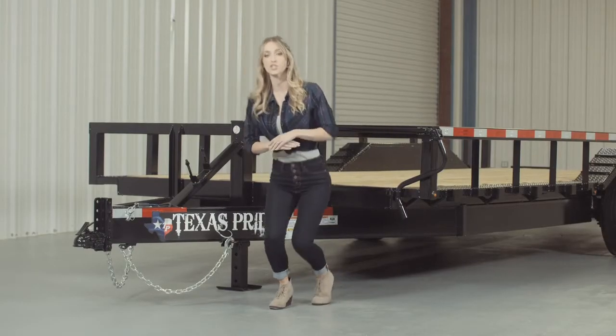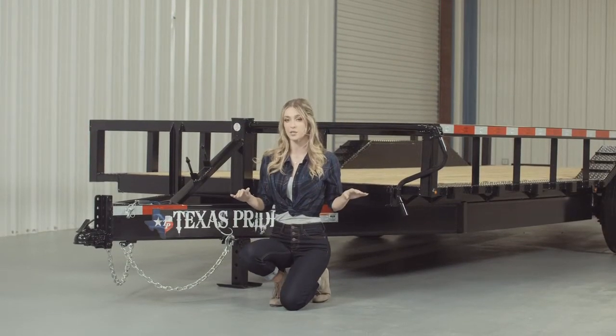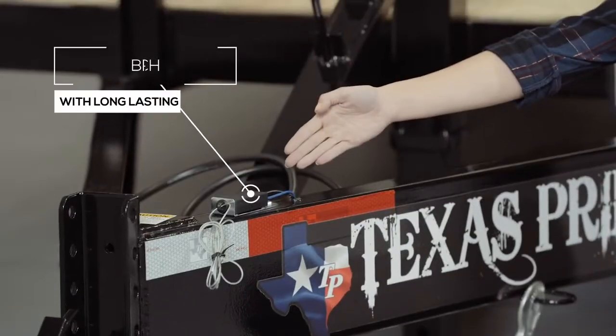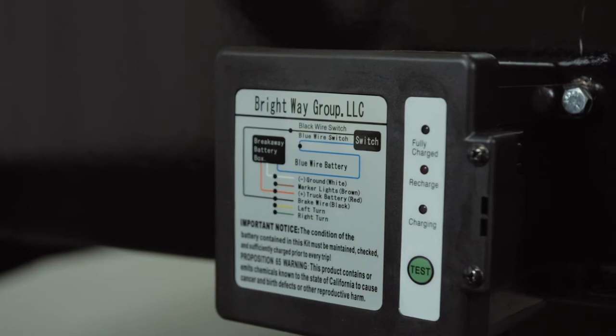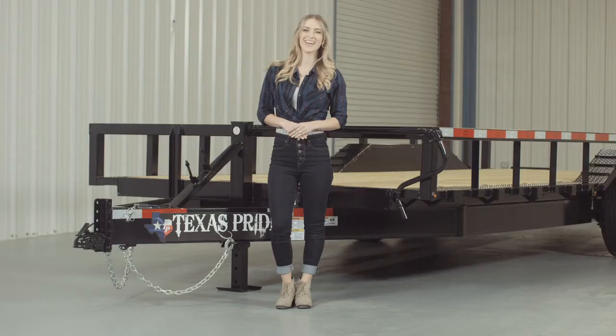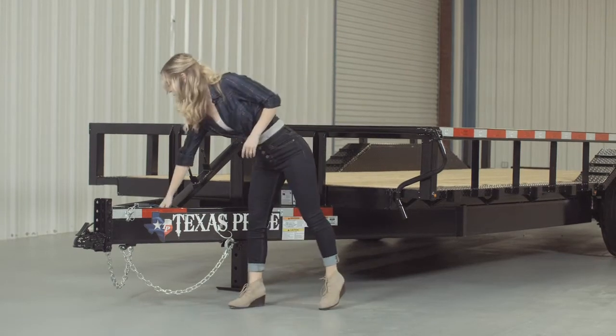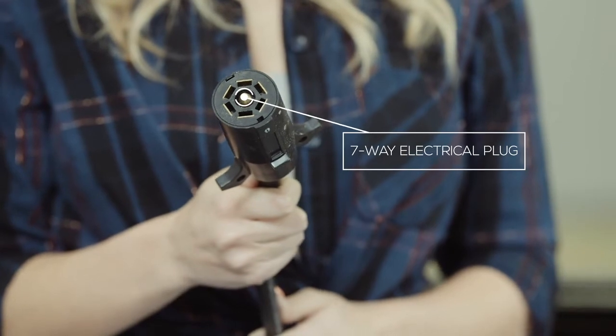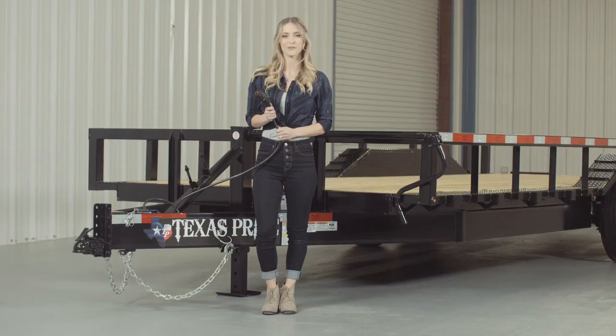Every Texas Pride trailer features all of the required DOT safety equipment such as heavy duty safety chains, emergency breakaway switch with long lasting battery, and more reflective tape than you will find on most other trailers. This trailer also comes standard with a 7-way electrical plug, and all of the wiring on the trailer is modular and sealed to ensure years of trouble-free use.